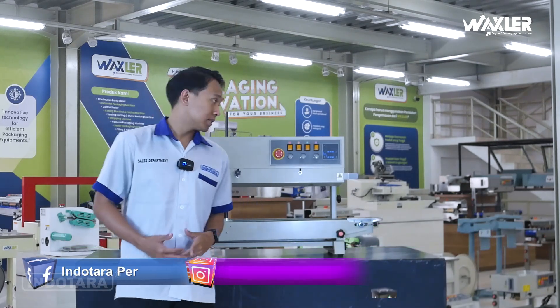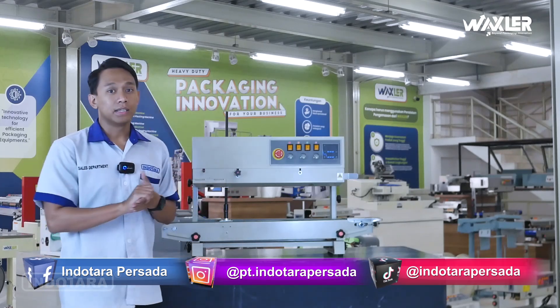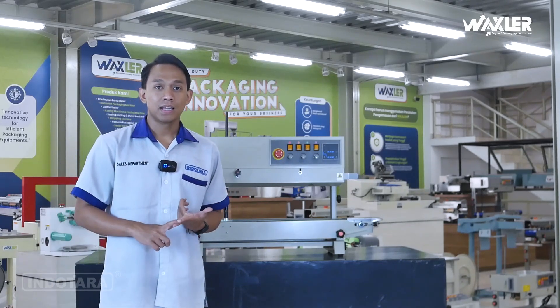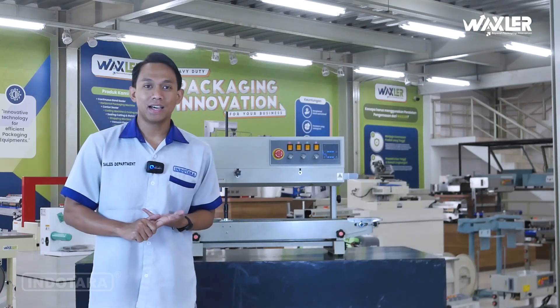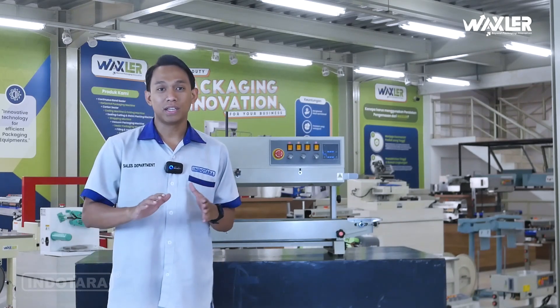Di video kali ini saya akan mengulas sebuah alat untuk mengemas, di mana pengemasannya itu lebih dicondongkan untuk barang-barang non-food grade. Contohnya spare part, lalu juga bisa alat perkakas lainnya, aksesoris-aksesoris yang sifatnya tidak food grade.